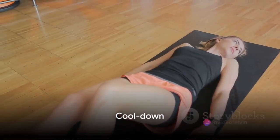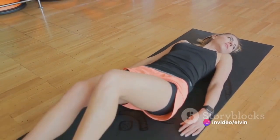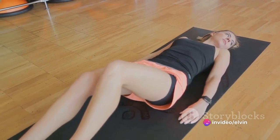Round off your workout with a two-minute cool-down. Slowly stretch out your muscles, inhale deeply, and exhale slowly.